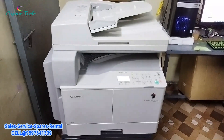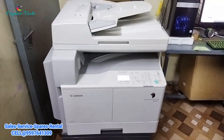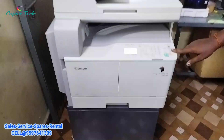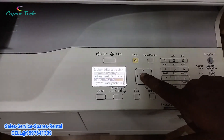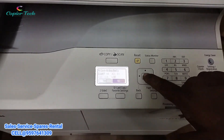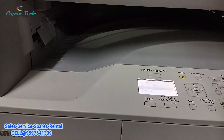This is the Canon IR-2002. We can see more details in this model. We can see the machine in the ready condition. We can check the print quality in this machine. This is a configuration page on the machine. We have the print and the machine is processing.